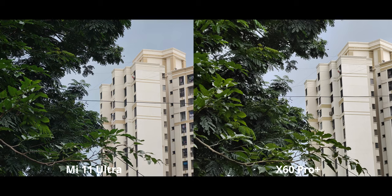But upon zooming in to 5x, the tables are turned, because now Xiaomi can use its insanely high-quality 48MP sensor to give us some absolutely beautiful photos.